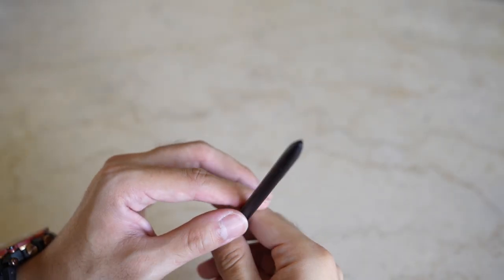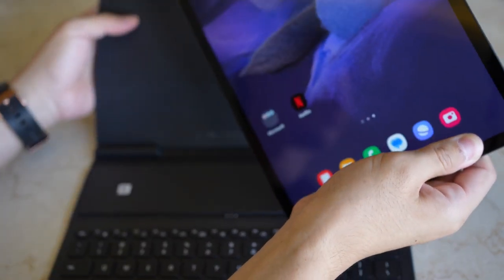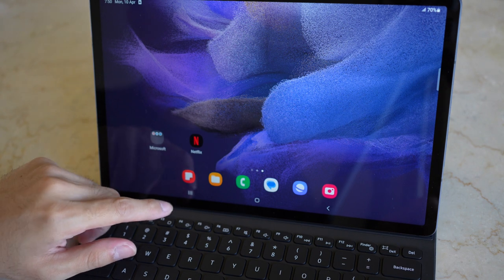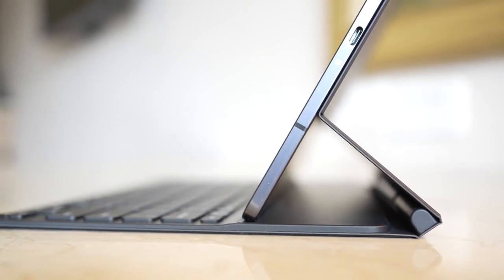One thing I wish they had included is additional nibs for the pen — unfortunately there are none included, so take care of it. The cover stand and keyboard feel premium with a matte finish that doesn't attract fingerprints. The tablet attaches steadily to the cover — an improvement over the S6 where the cover connection would wear out over time. You can connect the tablet to the middle part of the cover to use it like a laptop. The triangular tunnel design in laptop mode is extremely sturdy and I never had an issue with it falling off.